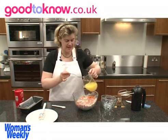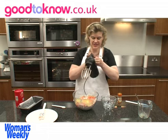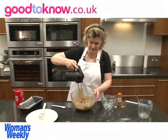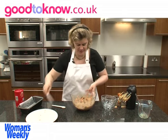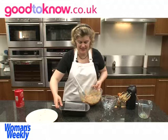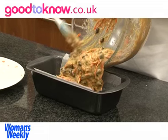Then I'm going to mix that together and then add the carrot which I've coarsely grated. I've added the eggs to the oil and I'm going to whisk those lightly and then pour that into the bowl and use a hand whisk to whisk the ingredients together. So the mixture now has all come together.